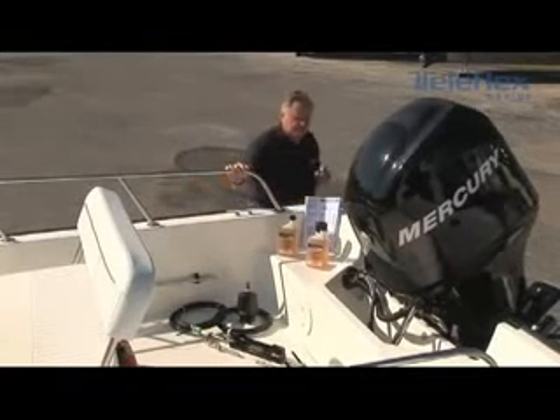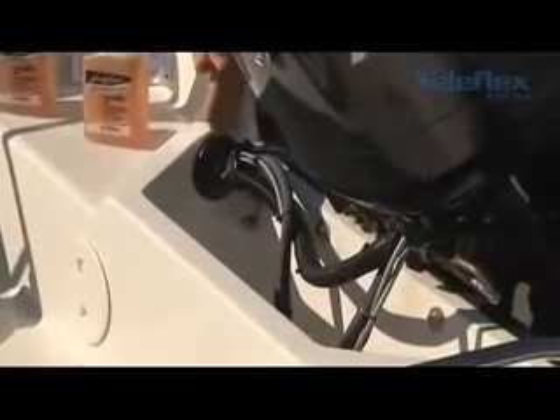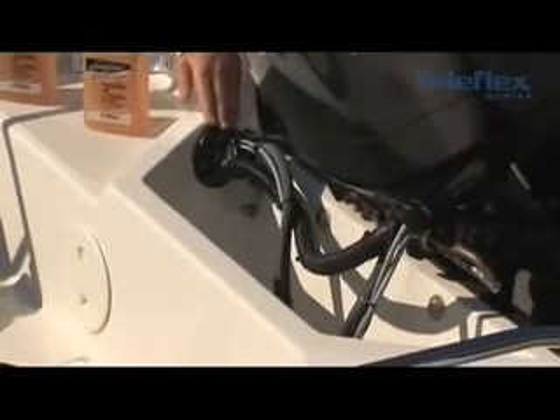The other thing I want to bring up is a point that is critical: you have to have 21 inches inside of the splash well. The 21 inches is measured from the splash well boot directly across to the other side.